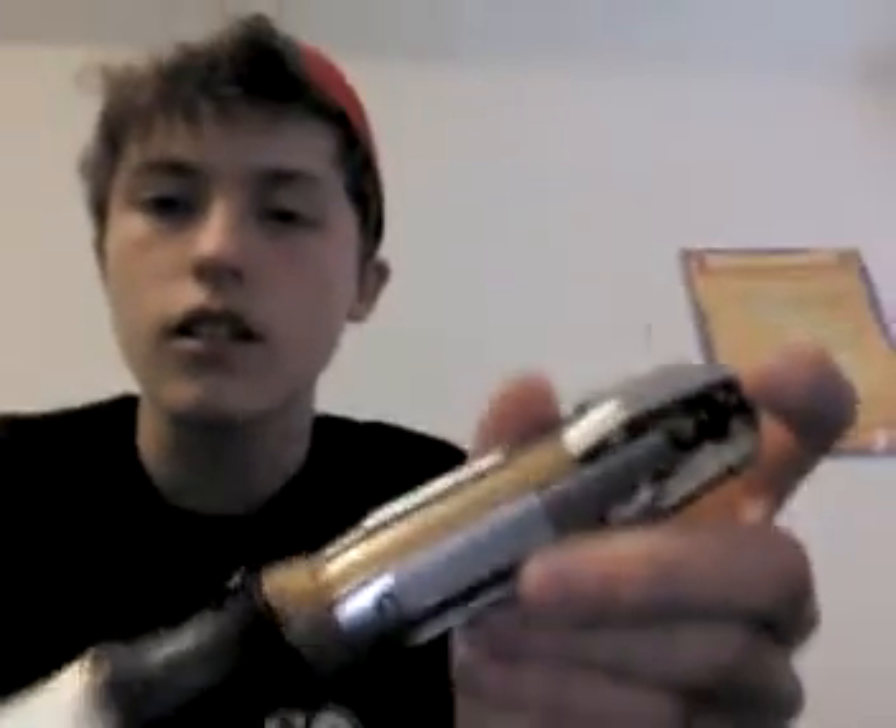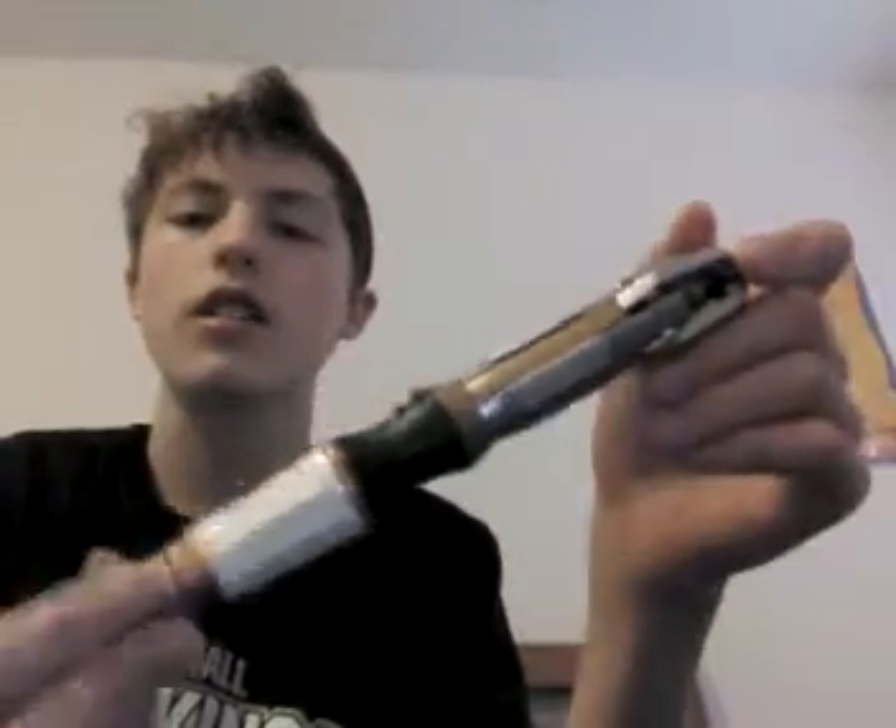How goes the day? This is The Doctor and I'm doing a Sonic Screwdriver review. I'm Matt Smith again. I was originally going to do one with David Tennant and Rivers, but they didn't have Rivers where I went.